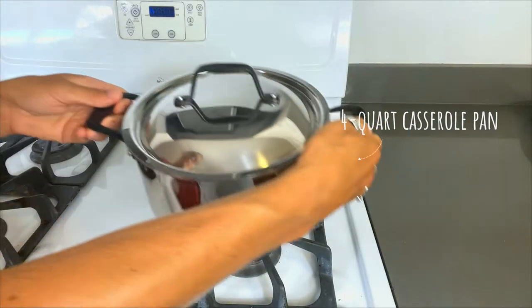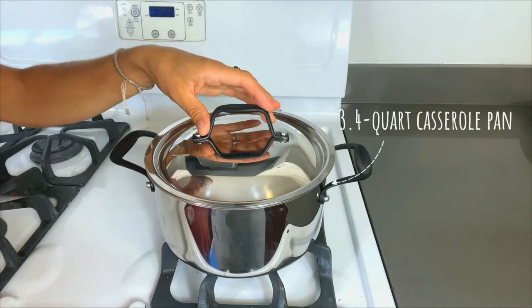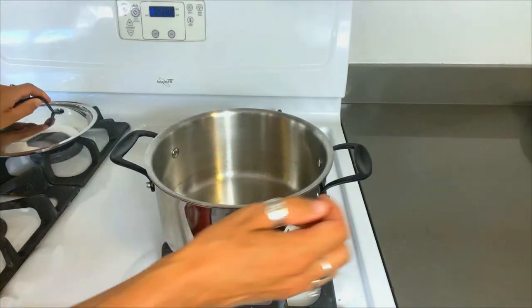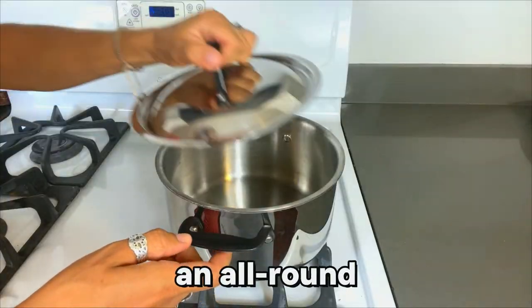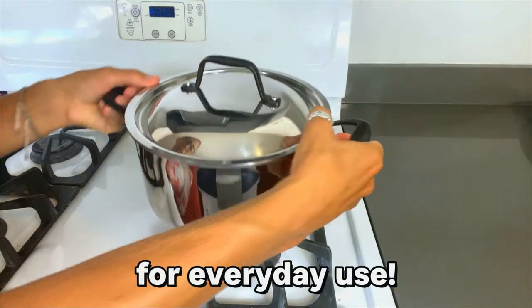Next up is the 3.4-quart casserole pan. This one also comes with that matching lid. Inside you'll see those measurement markers. This is just an all-around good pan for everyday use.